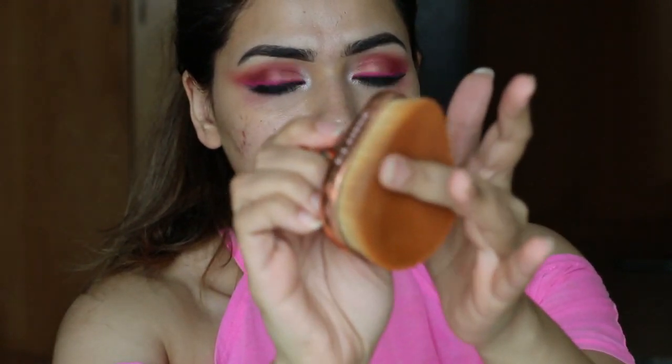Let me take out the brush and reveal it. This is what it looks like — it's really thickly dense and it has a handle that's very comfortable to hold and press. It feels very soft and it's in a teardrop shape as you can see.